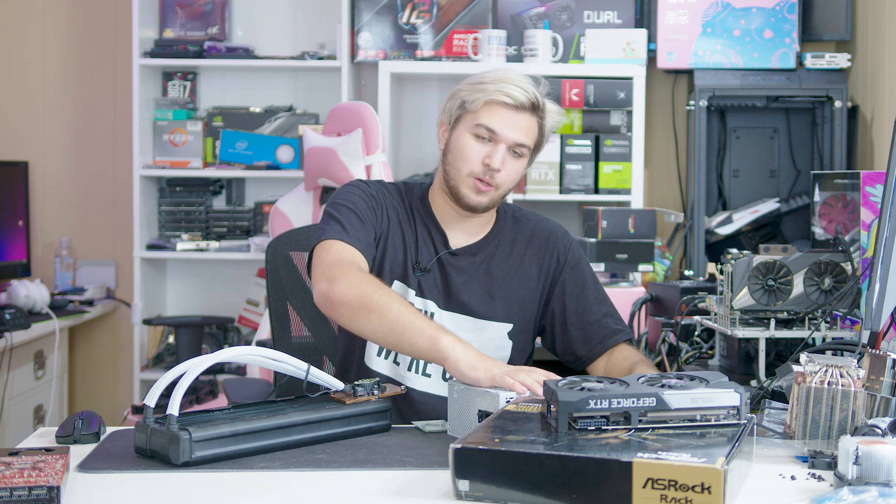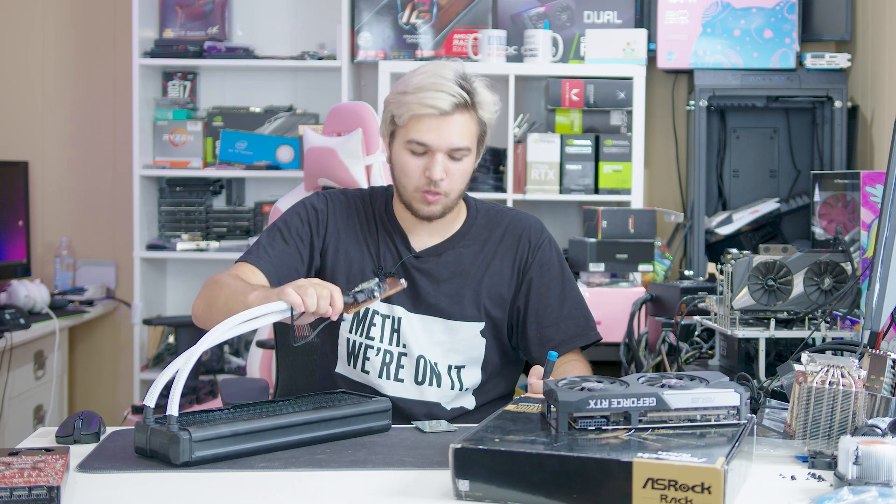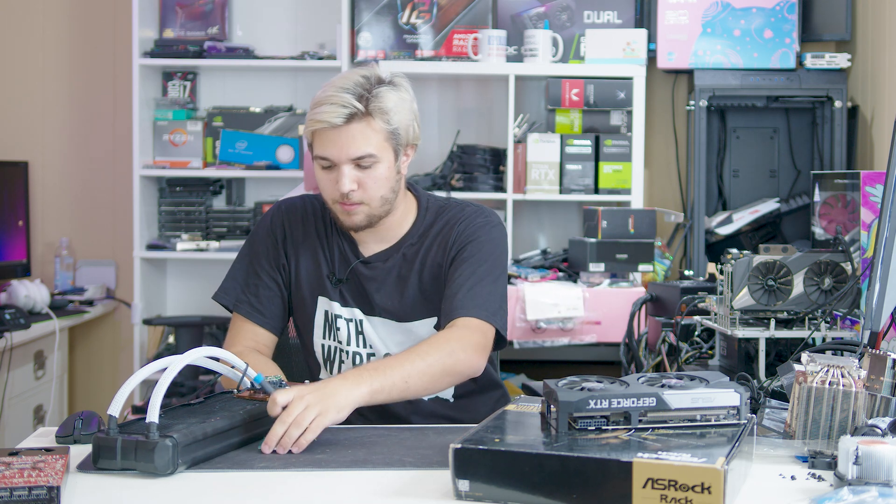So in today's video, all I'm going to do is just kind of build a really stupidly overpowered system featuring this cooler and this massive CPU. And we're just going to test it out in the workload that 20-core 40-thread CPUs should probably be the best at — gaming.